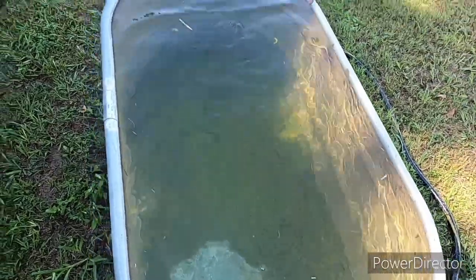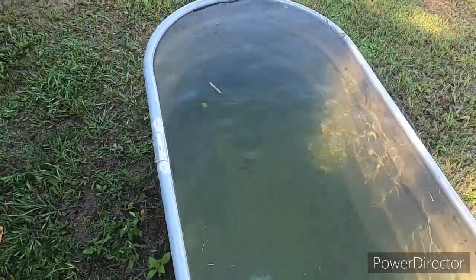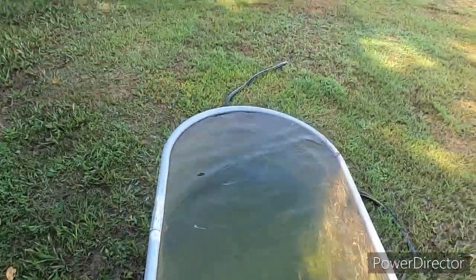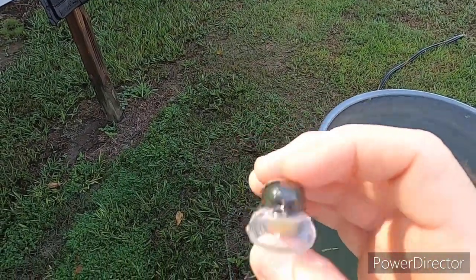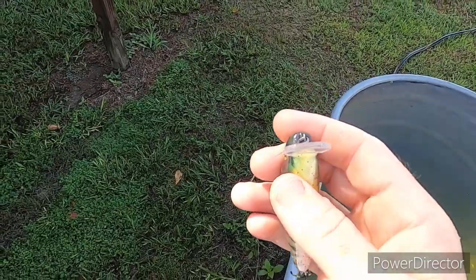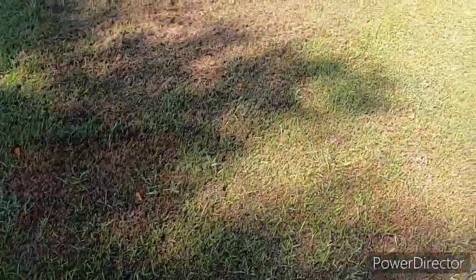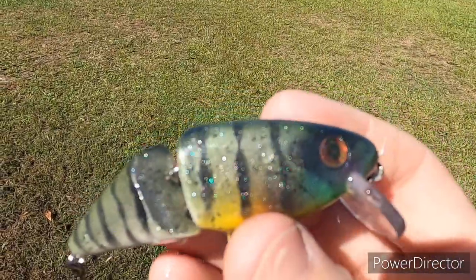That thing is dialed in perfect — it's running straight. That doesn't happen very often right out of the gate. Sometimes it'll be running off to one side and you just need to take pliers and slowly tweak that front line tie. But this is dead on. Let's see it in the sunlight — man, you tell me that ain't pretty.